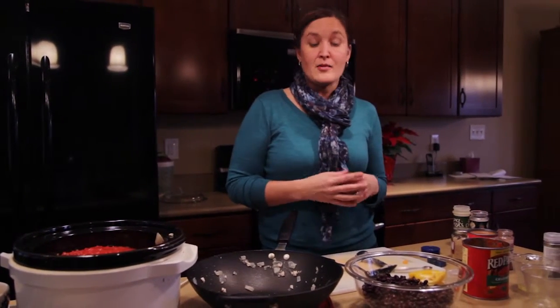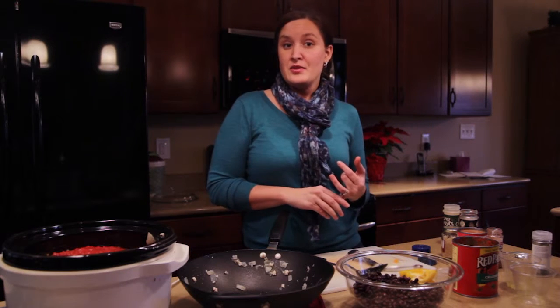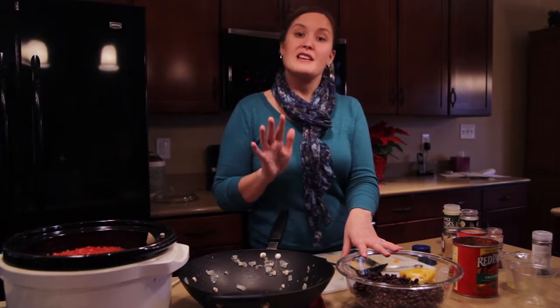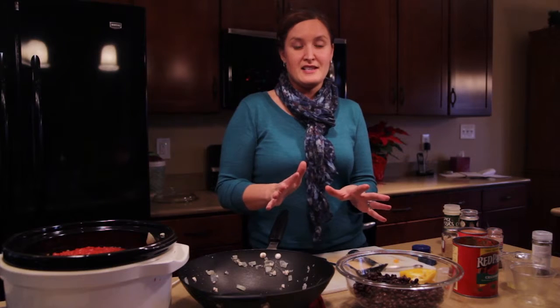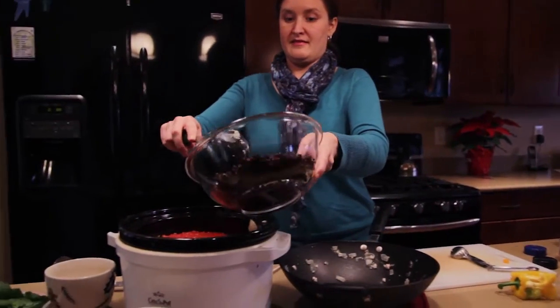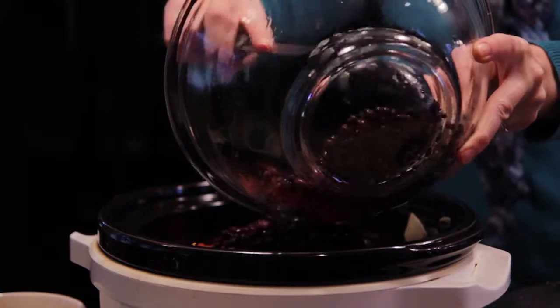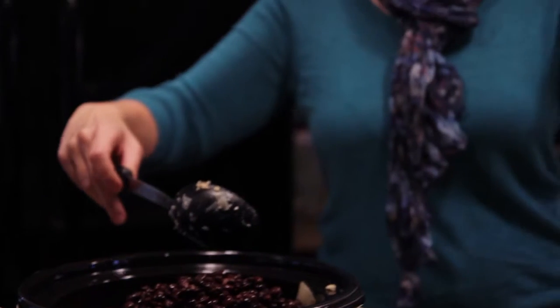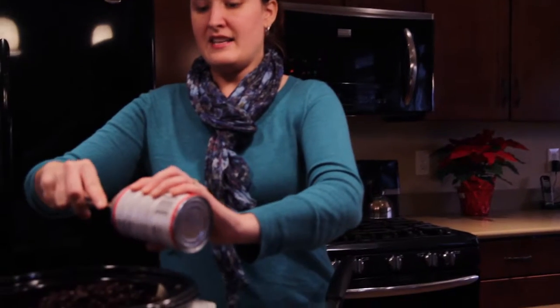The final two things we're going to add are both beans. We're going to add black beans — two cans that I've already drained and rinsed. That's going to give us great fiber, and the best thing about fiber is that it helps to fill you up, which is perfect for the holiday season so that maybe we won't overeat. And then the last bean we're going to add is a little bit unique: one can of refried beans, the fat-free kind, of course, because I'm still trying to keep the calories low even though it's the holidays. You just add that into your chili.